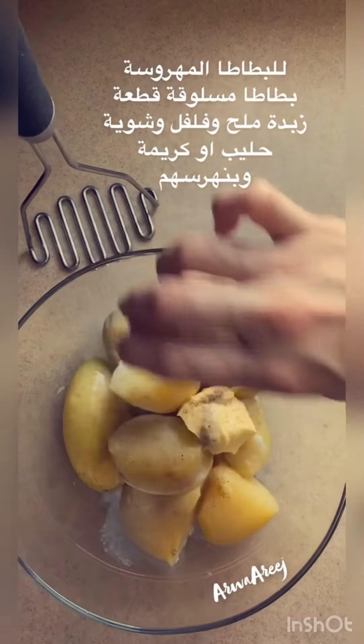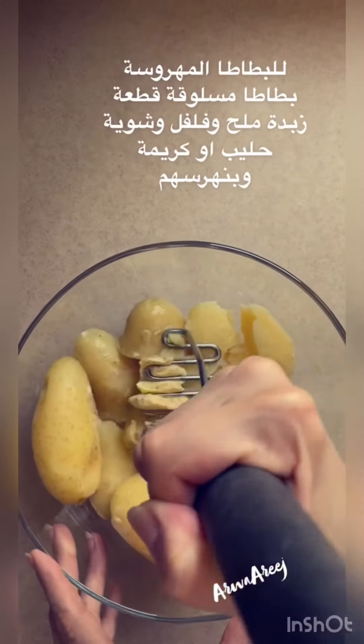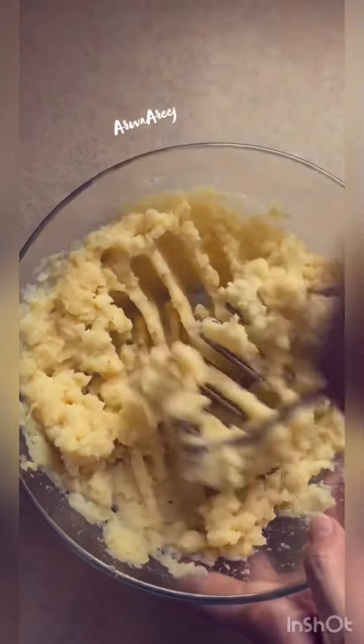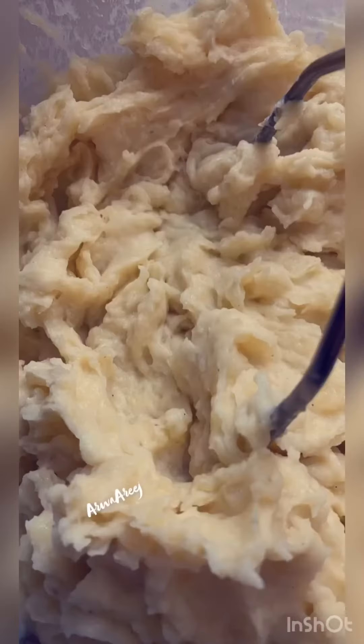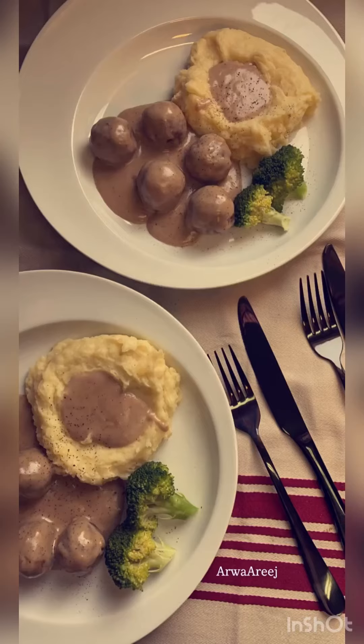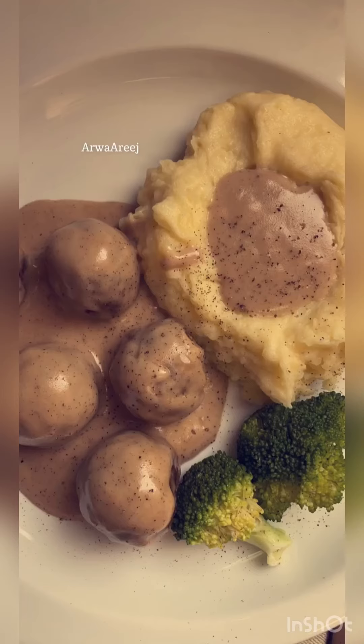Cook for 12 minutes and cook for 3 minutes, then cook for 12 minutes. And for 10 minutes, cook for a hard time — cook for 12 minutes.